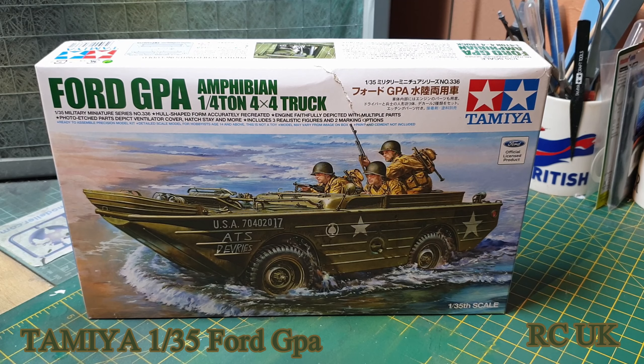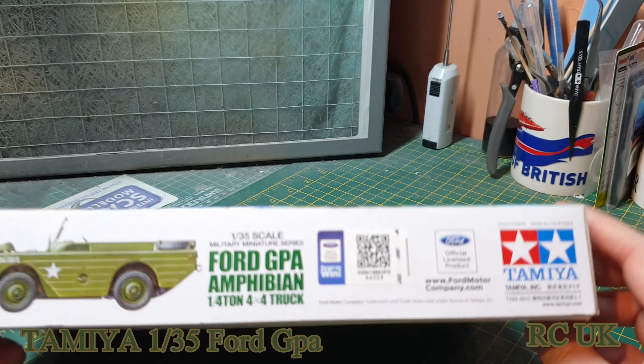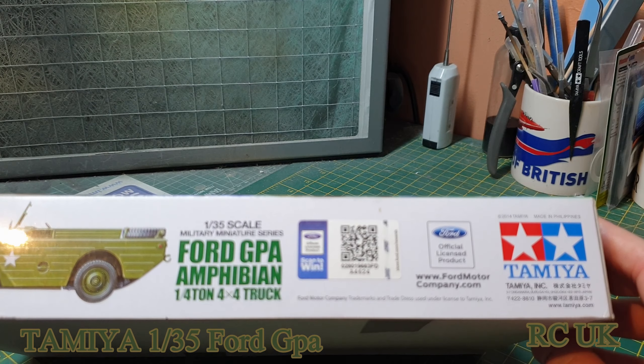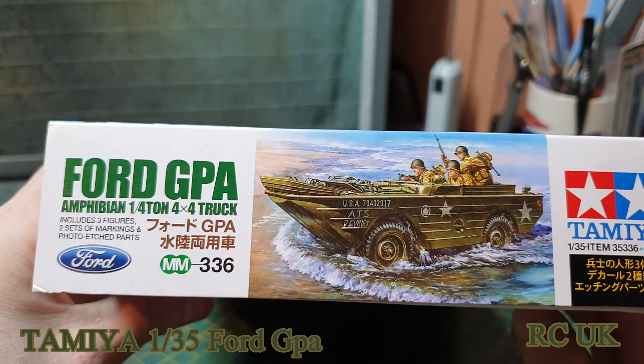Hello folks, got another kit for you today. It's another kit from Tamiya, 1/35 scale. It's a Ford GPA Amphibious Vehicle, four by four. Amphibious basically means it's a hybrid between a car and a boat, so you can float on the water and then drive off on land. It's a 2013 kit, been around a while now, licensed by Ford.